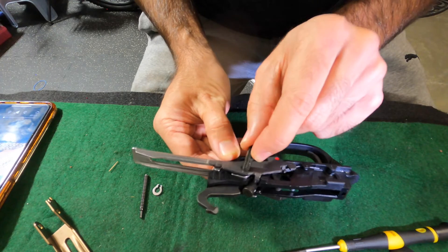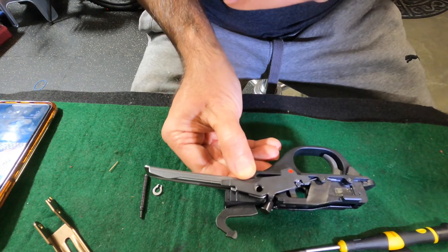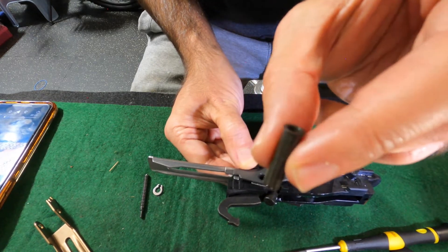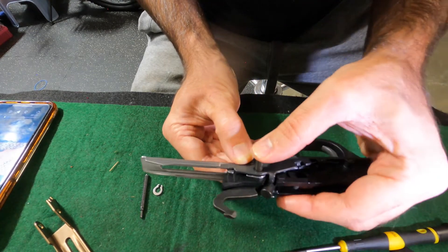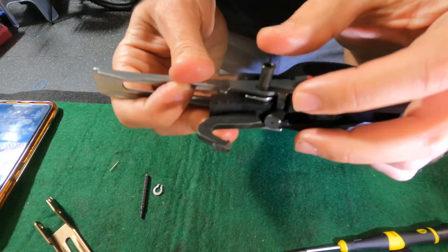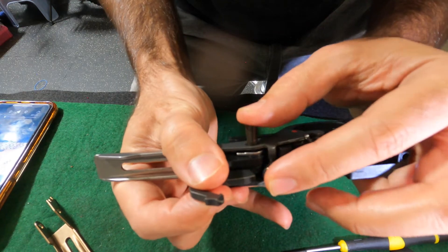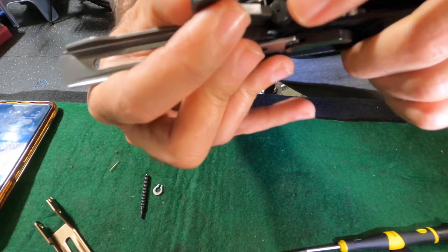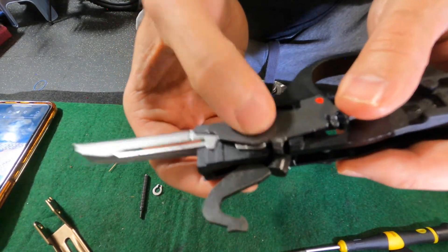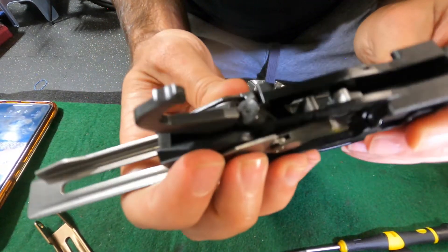The next thing is to take the piece with the spring and line those up with the hammer and the lifter. The pin only goes one way and it's on this side, so you'll have to wiggle everything together to find the correct spot. The good thing about the Benelli is the hammer spring is not really in play at this moment, so once everything's lined up it should pop through.